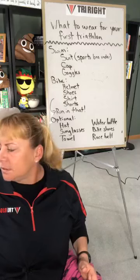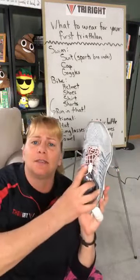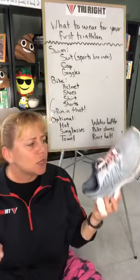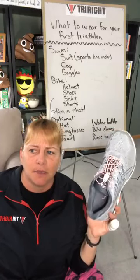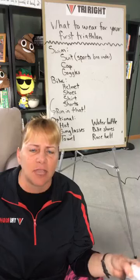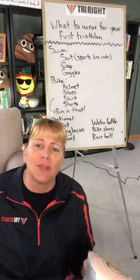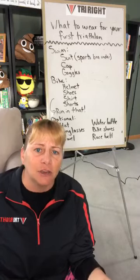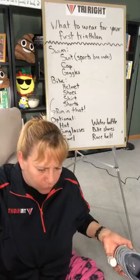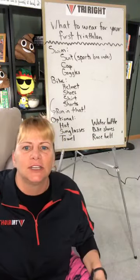One thing I didn't put on the board: speed laces. Speed laces are elastic laces that go into your running shoes so you don't have to tie them — you just slip your foot in during transition. They're about a ten-dollar investment and save you time. When you're in a race situation, you've just gotten out of the water and off the bike, you're breathing heavy, sweating, and trying to keep balance while tying shoes is harder than it sounds. Speed laces make it easier and faster.